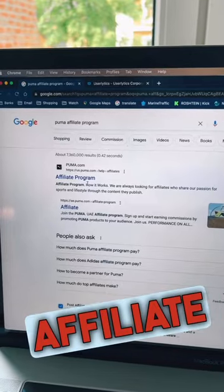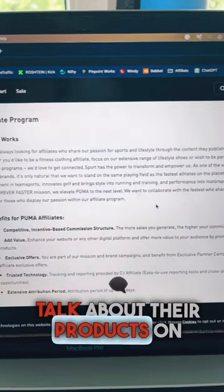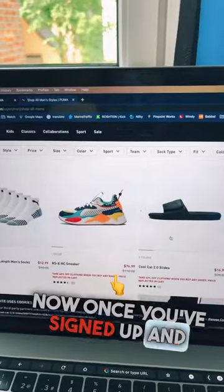Search for the Puma affiliate program and click on the first link. Puma will pay you to wear and talk about their products on social media. Once you've signed up and are approved,